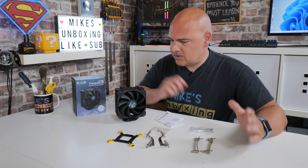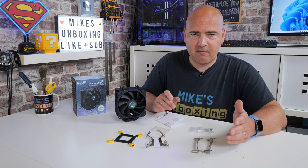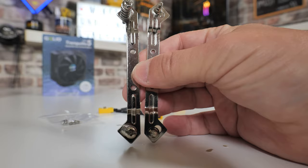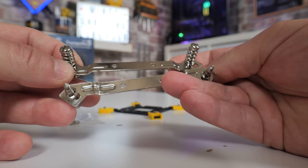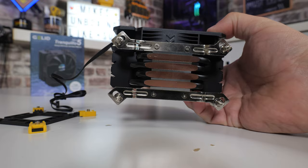Going through the packaging, you get the cooler itself, which we'll take a closer look at shortly. The mounting system has been super simplified, making it so easy. For those on AM4, AM5, or even older platforms like AM2, AM2+, AM3+, you're going to have a very easy time. For AMD users, we've just got these two brackets, and it's really nice to see that all the screws, springs, and tensioners are captive — no losing parts. They're easily attached to the bottom of the cooler with just four screws, included in this little bag, and pretty much you're ready to go.